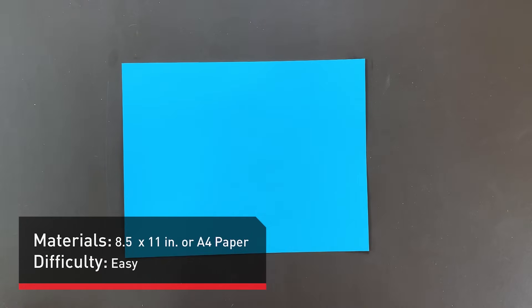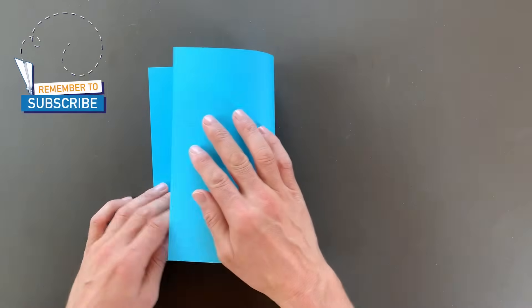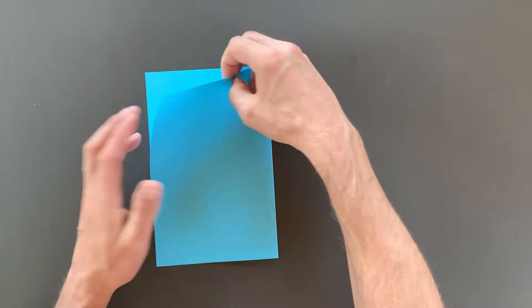You can fold Aerodactyl out of 8.5 by 11 inch or A4 paper. Today I'm folding out of 8.5 by 11 inch. With A4 paper, there are a couple of small differences that I'll show you along the way. To begin with, we'll take the right edge to the left. With any plane, you want to make sure this first crease is as symmetrical as possible. Once we have that, we'll open it up.